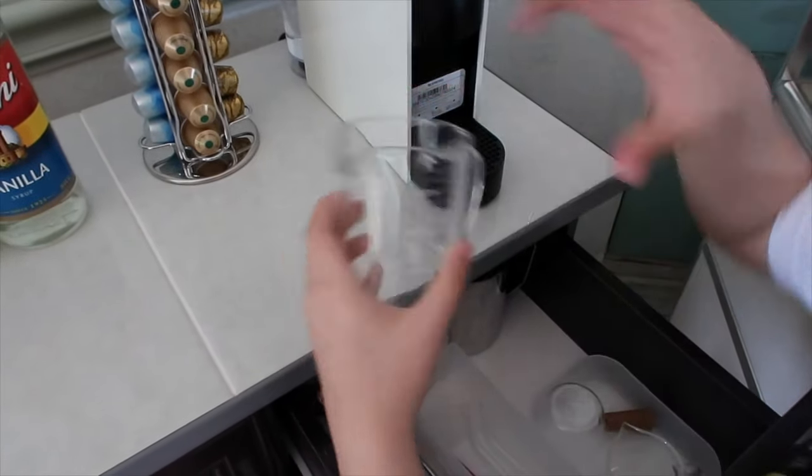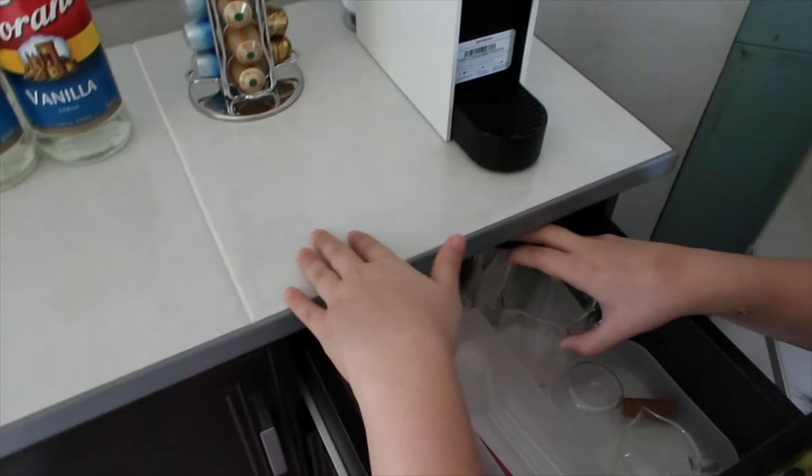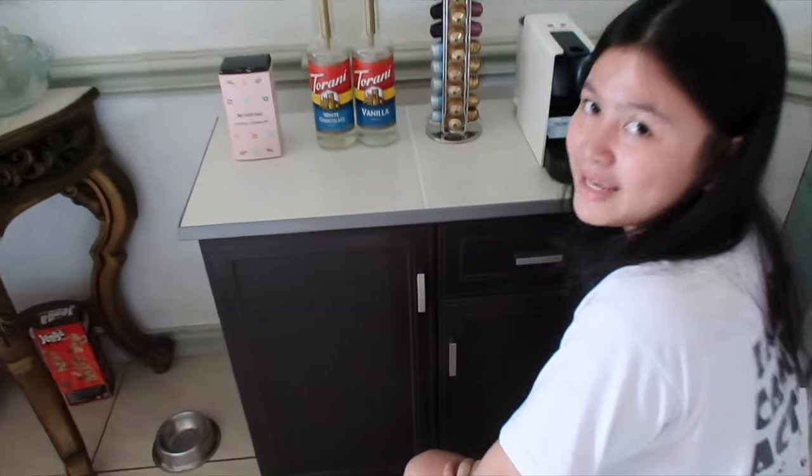Okay, so I guess that's the end of our coffee corner tour. And now I'm just going to make my coffee.